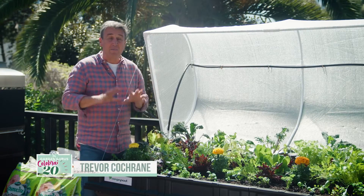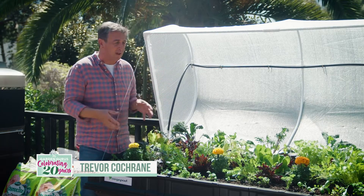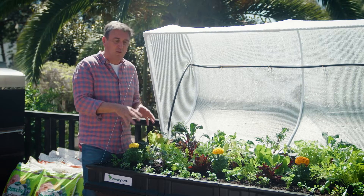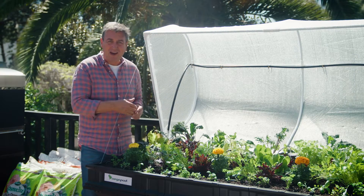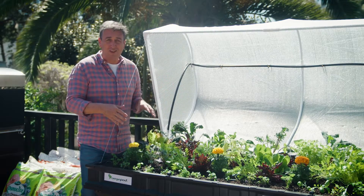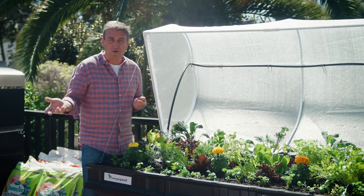This is VeggiePod. It is a brilliantly designed system that allows you to grow your favorite edible plants in a contained environment that uses 80% less water compared to a typical garden bed. And the best thing about this is, if you don't own the house that you live in but you want to grow your own veg at home, you can pack this one up and take it with you when you move.